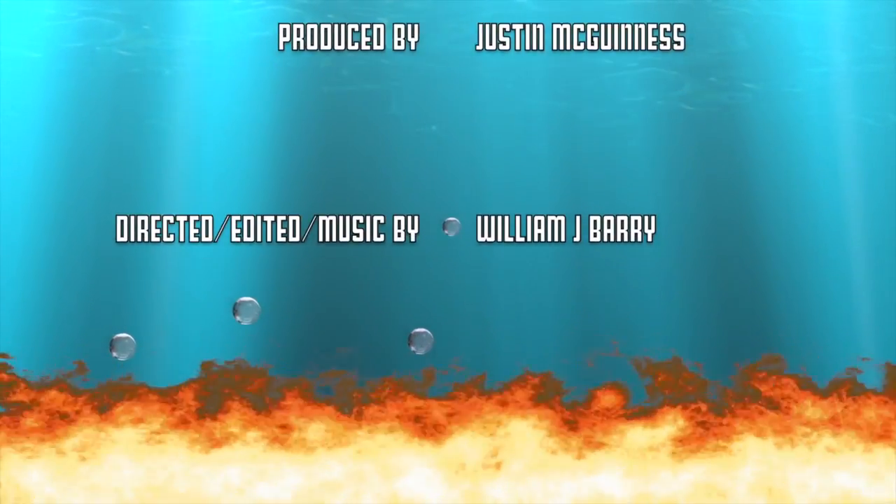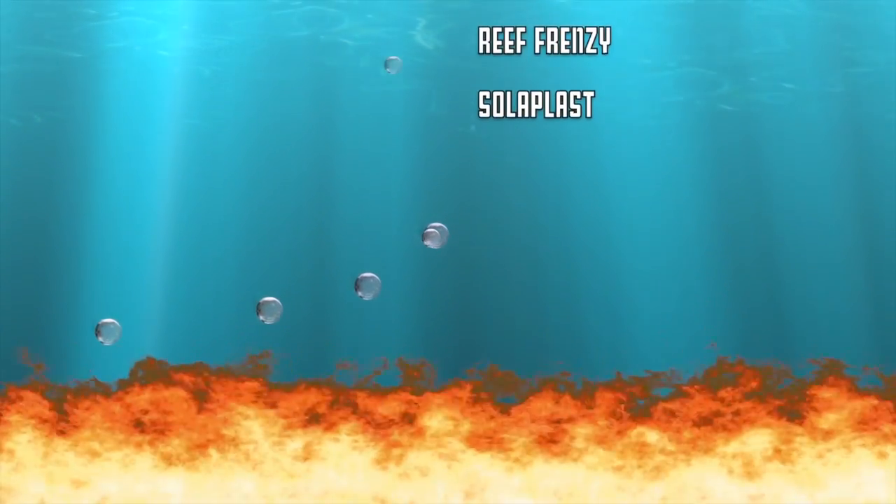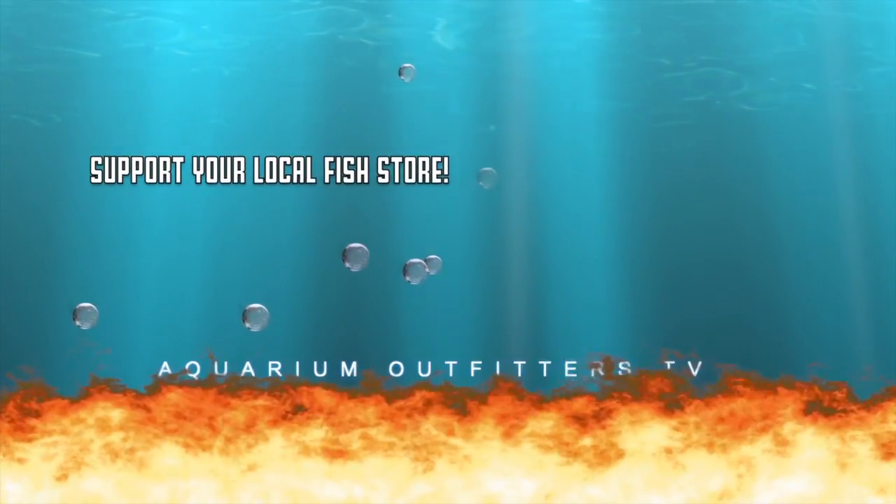Fire fish commonly live 5 to 6 years, but under excellent aquarium conditions, they've been reported to live up to 10 to 12 years.